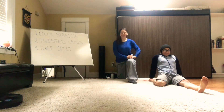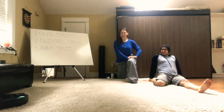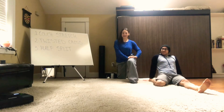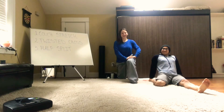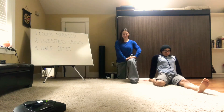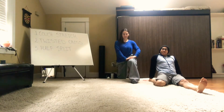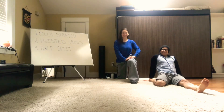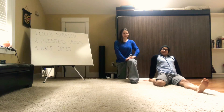We're starting with a couch stretch to stretch out our quads. Coach Kelsey is in the background with her back leg propped up against the wall. You're welcome to use a wall or a couch for this, and then bring the chest up until you feel the stretch in the front of the leg. Coach Steve is showing another variation where he has his foot tucked right up alongside his leg and is leaning back as far as possible to get the stretch in the quad.